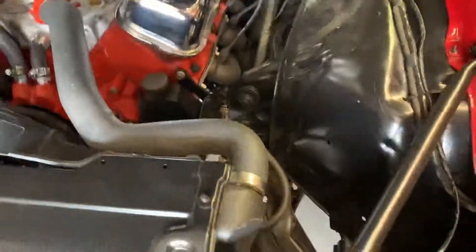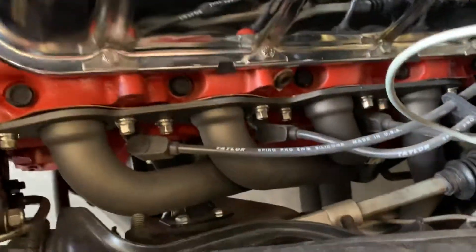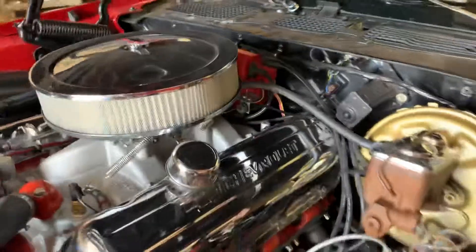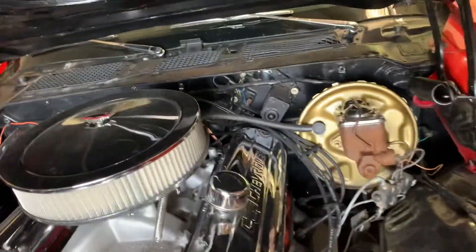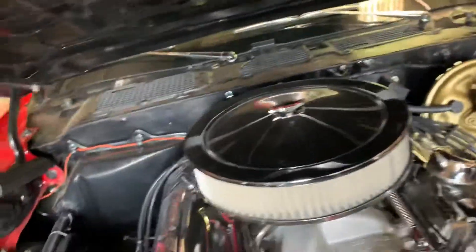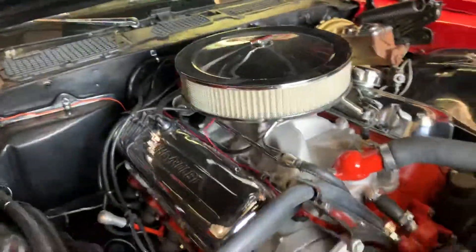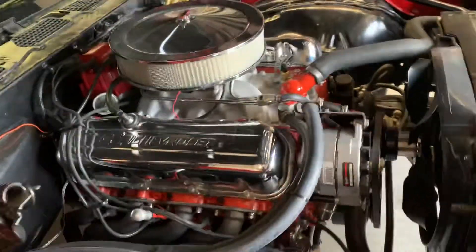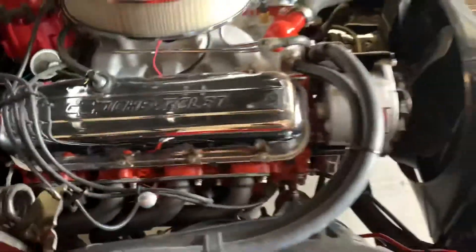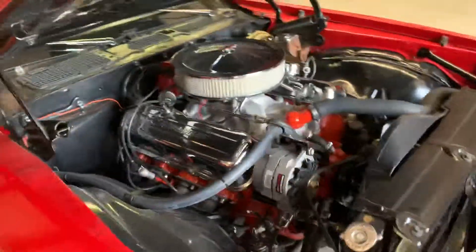Headers have been ceramic coated so they won't turn. New Taylor wires, all MSD parts in the distributor, washer fluid motor. I'm sure I'm leaving some off, but you kind of get the gist.